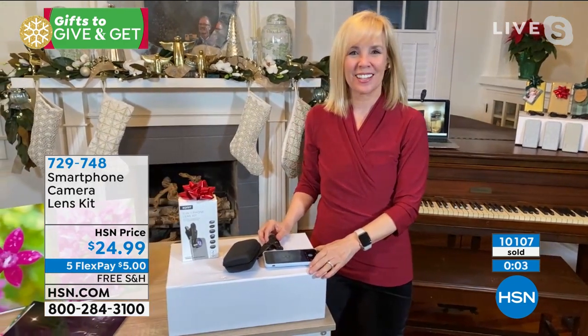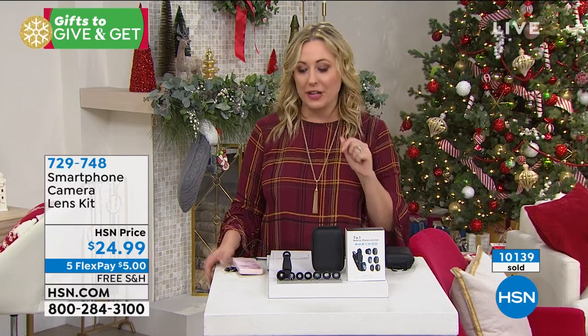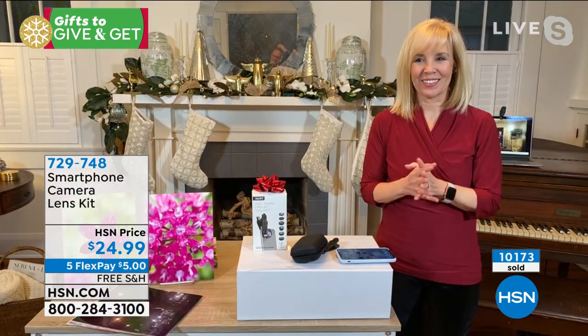Over 10,000 of these have been spoken for. I really think that when we look back at this holiday season, everybody's going to be like, that was the really cool gift that I got — and it was $24.99. Five interest-free payments on all electronics, but we're doing $5 to get this home and free shipping and handling. Guaranteed delivery in time for Christmas.